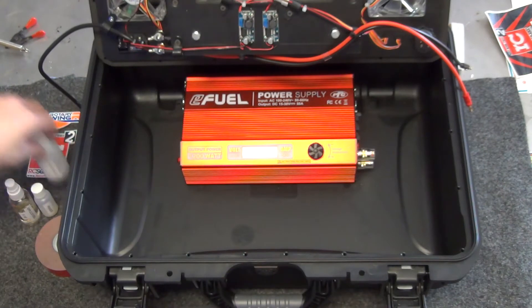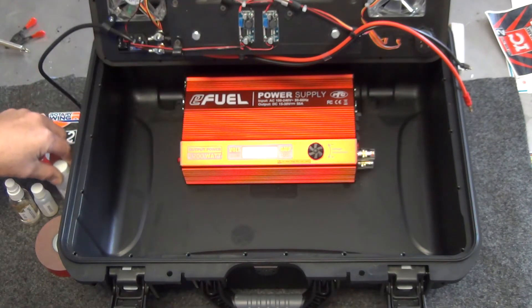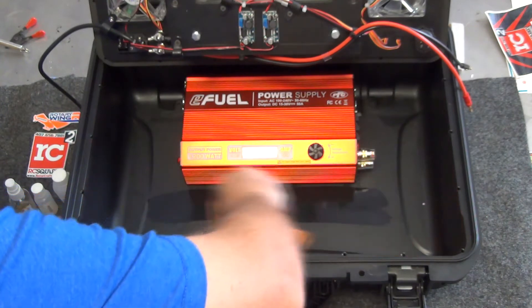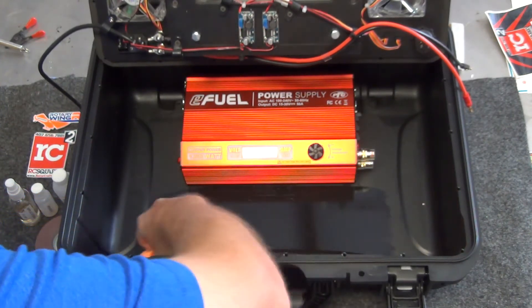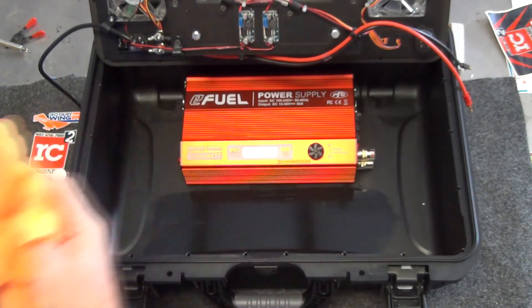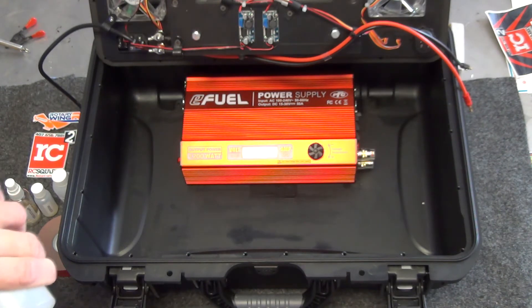We're going to take the denatured alcohol — this is a denatured alcohol we sell in a small bottle if you don't want to buy a gallon of it. We come in and clean the bottom of the case, and what this is doing is taking off all that release agent. If you leave that release agent on there, your 3M tape will not stick as well as it possibly can.